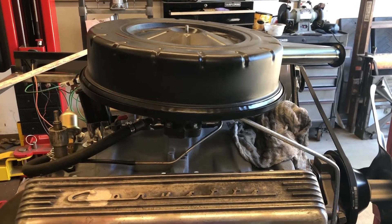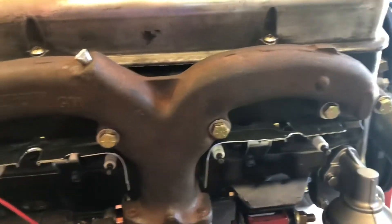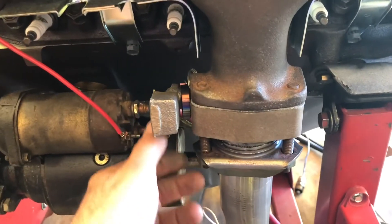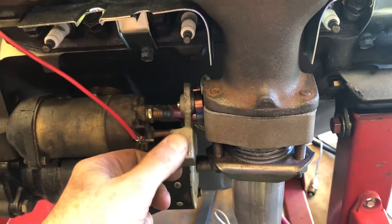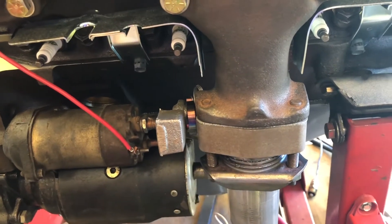Hey there, out in the shop with a small block Chevy 283. This is a 1965 block. These are the Ramhorn exhaust manifolds and I'm showing you the exhaust diversion flap. This is a spring-loaded flap in this block of cast iron.